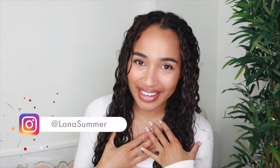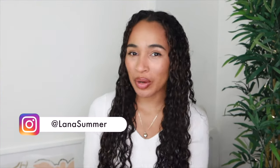I might look ridiculous now but I will soon look amazing, just you wait. Hi everyone, it's Lana here, welcome back to my channel and welcome if you're new.